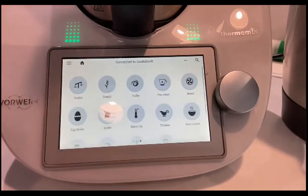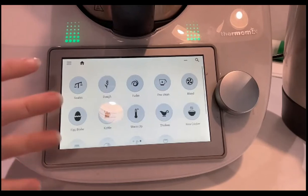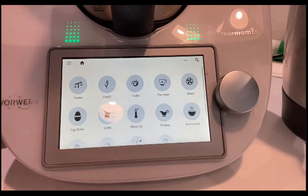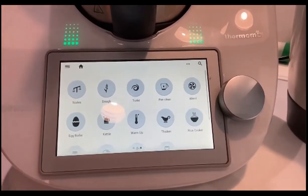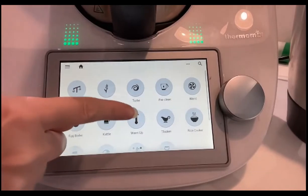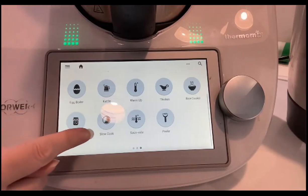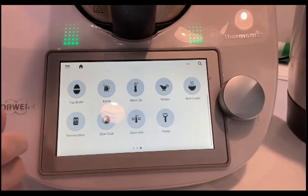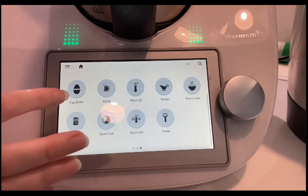If we swipe the other way, here are all the different functions of the TM6 model. We can't show you everything today, but we've got scales and dough mode, turbo, self-clean mode, blend, egg boiler, kettle, reheat, thicken, rice cooker, ferment for yogurt, slow cook, sous-vide, and the peeler mode — the newest addition. As you get software updates, more modes come on the Thermomix.